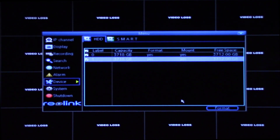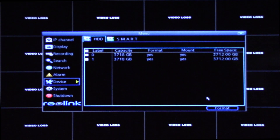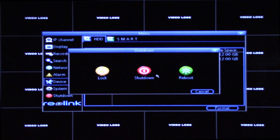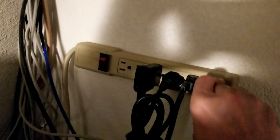Both drives have been recognized and the format is done. Let's power the unit back off and get the cameras reconnected. I'm going to get it put back together, put it back where it belongs, power it up again, and make sure it recognizes the hard drives. All right, here we go — plugging it in.